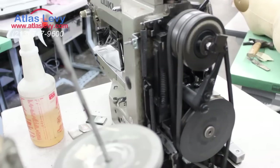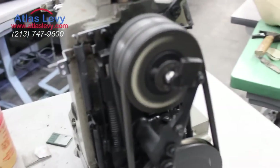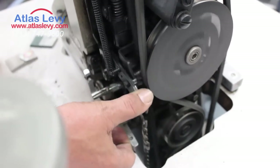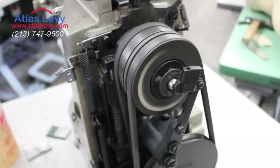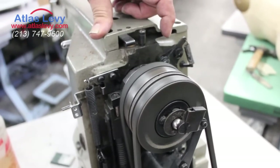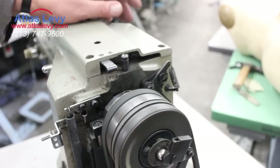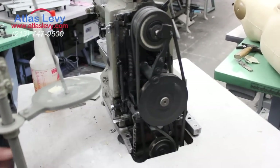If you have more problems, just call us and we'll see how to help you. Make sure your belt is tight so it picks up the foot — those items moving back and forth, no problem. Before you start, make sure you do all this with the thread out, no bobbin case, nothing. Thank you very much from Atlas Levy Sewing Machine Company.